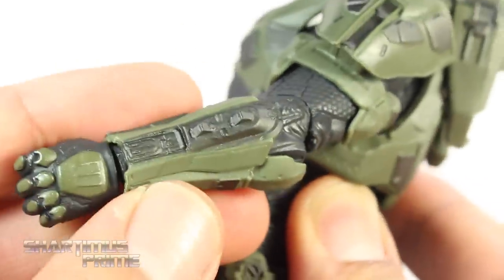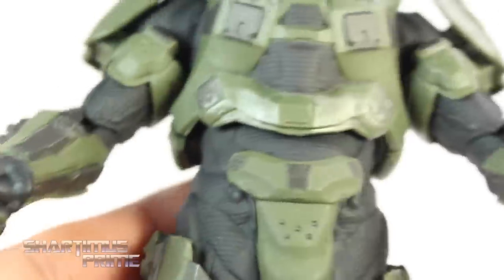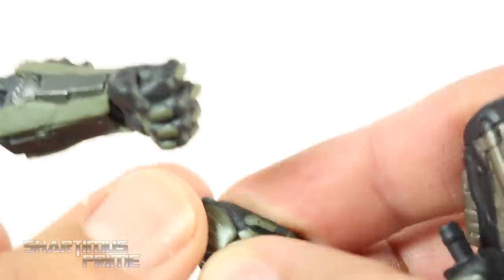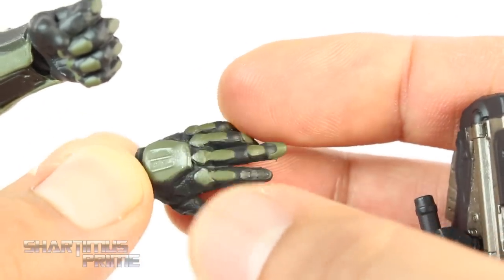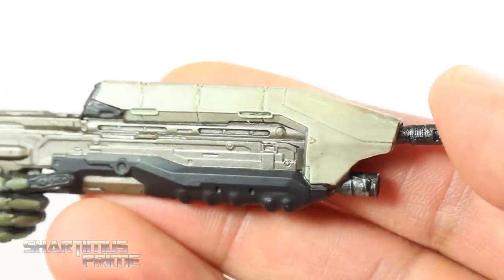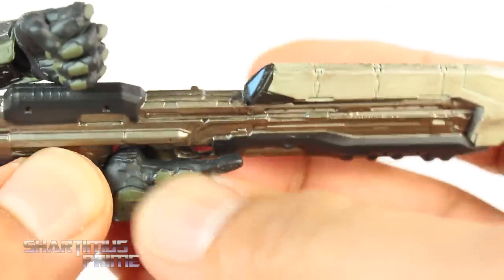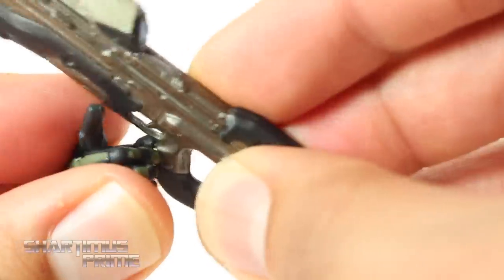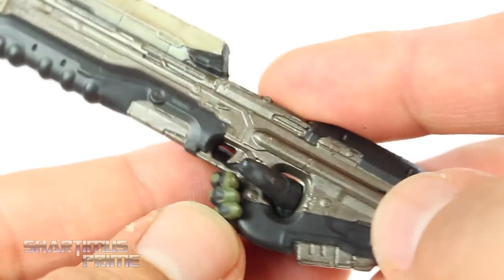The elbows and gauntlets look pretty nice. He does have interchangeable hands — for the left hand you can swap out the fist for a relaxed hand with nice glove detail. On the right hand you can replace it with a gun-holding hand for his blaster, which looks really cool. To put the weapon in, you slip it between the fingers and swing it into position, and it holds pretty nicely.